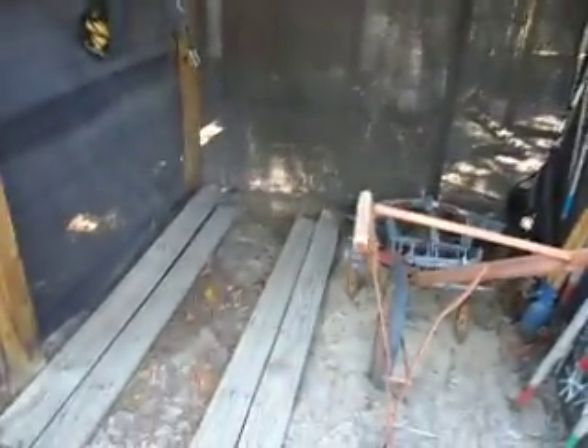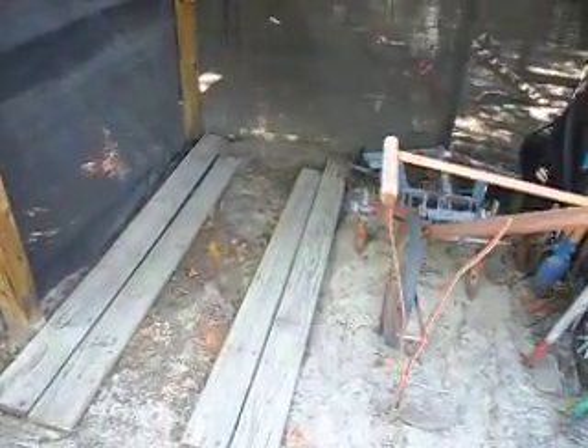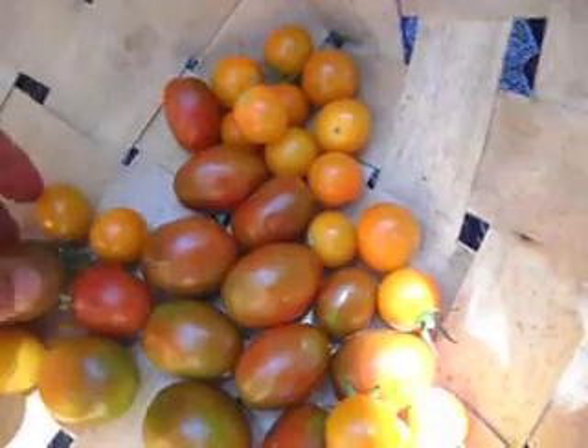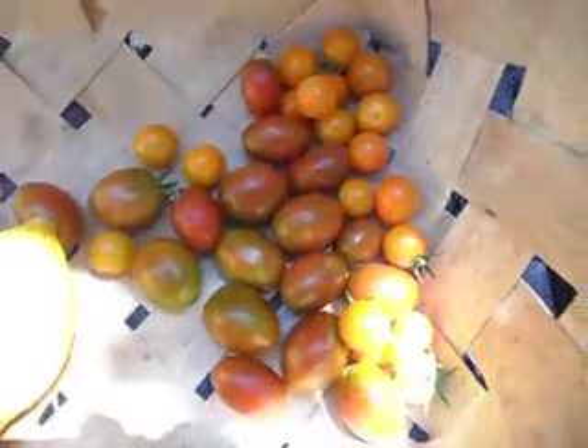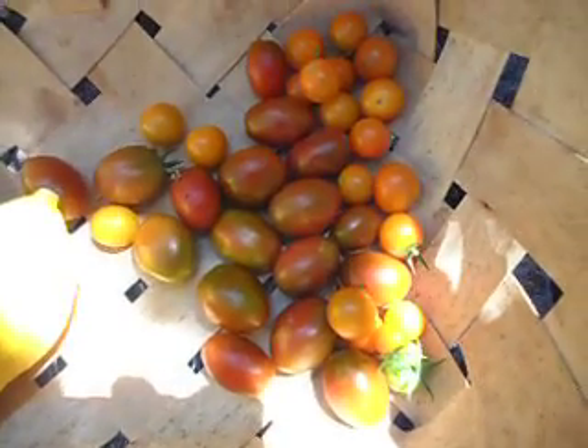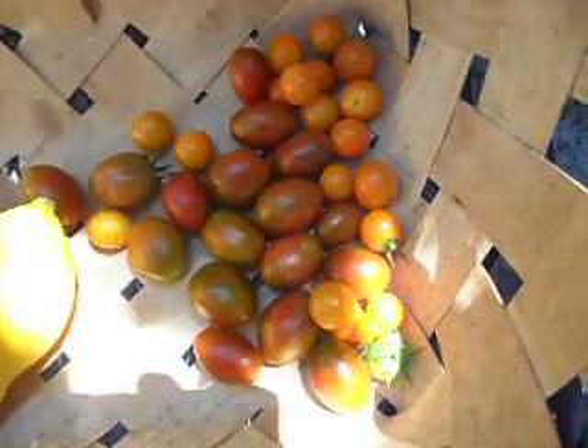I went and harvested some tomatoes and squash and peppers today out of my garden. Here they are. I don't know if y'all can really see those — that's black cherry tomatoes. These are black cherries and these are sun sugar tomatoes. I like those sun sugars; they're very sweet. Probably one of the sweetest cherry tomatoes I've ever had.